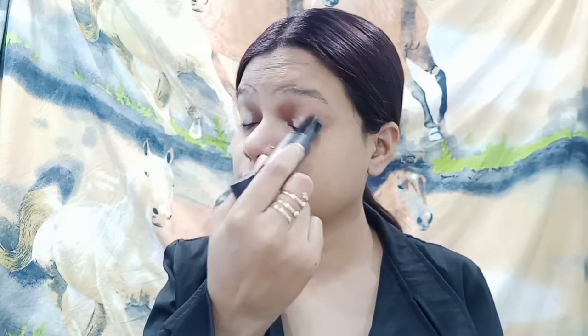I'm going to start with my eye makeup look. Sorry guys for my voice — I'm not well, that's why I'm sounding like this. First I'm going to conceal my eyelid with the help of my concealer, and then I'm going to set it with my compact.